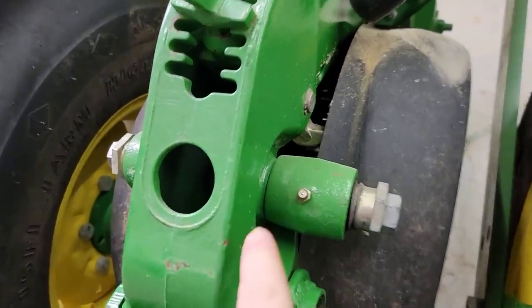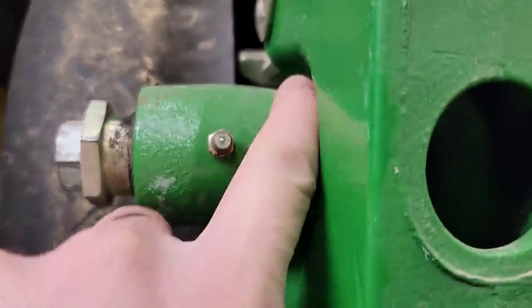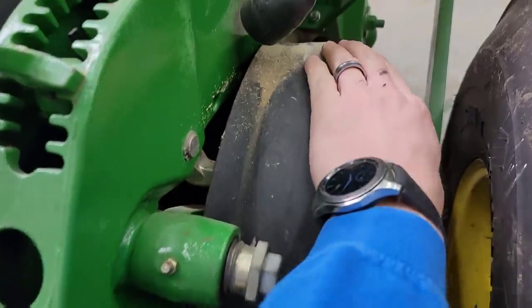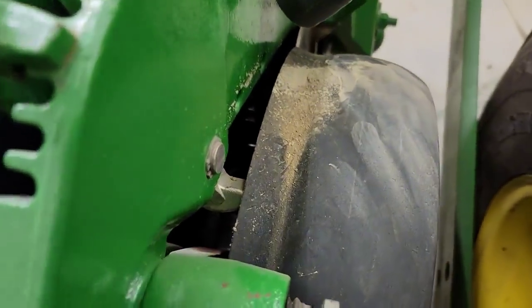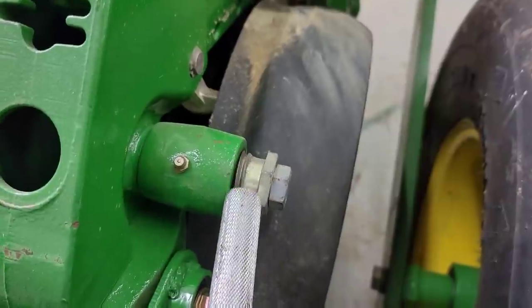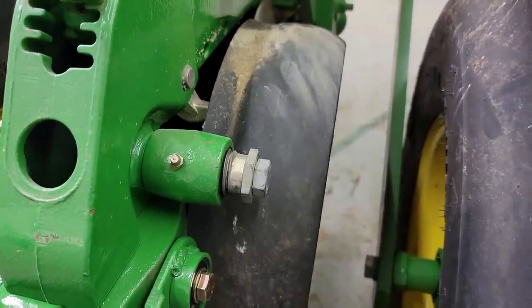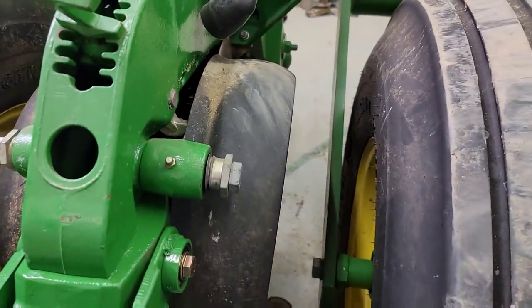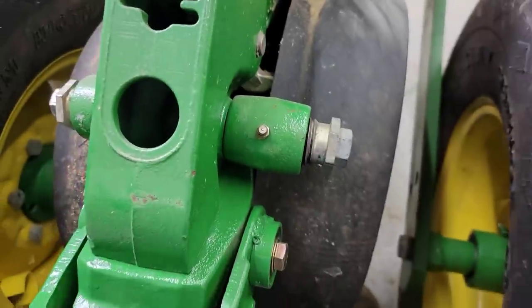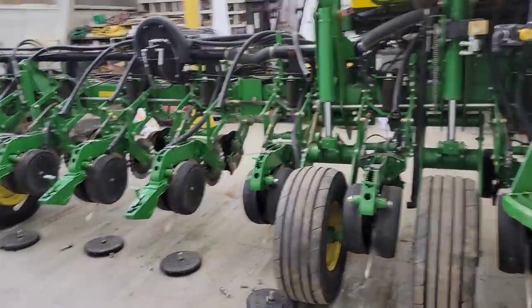Working on the other half of the planter gauge wheels and I really don't like how tight some are getting. There's supposed to be a gap in there — some are worse than others. If that gauge wheel gets too tight, instead of spinning on the bushing it's going to loosen the bolt. That's why other styles are better, but these aren't worn out yet. That's why some with a shim type, like on our other planter, are a little easier to adjust.